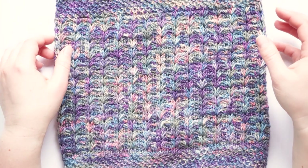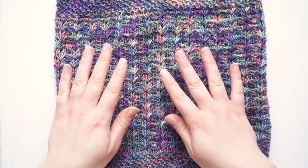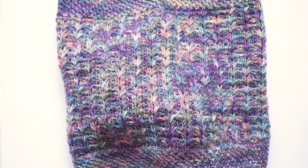Hi and welcome to a new video on my channel. I'm Andrea and today I want to show you how to make this beautiful Tunisian crochet surface stitch that brings a lot of texture to this pattern.